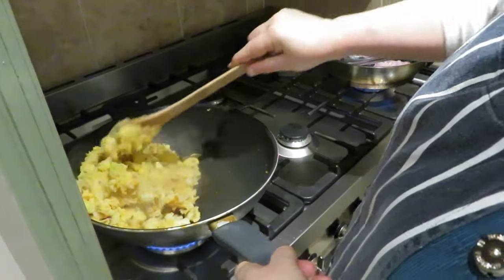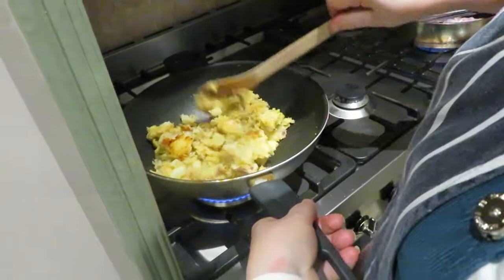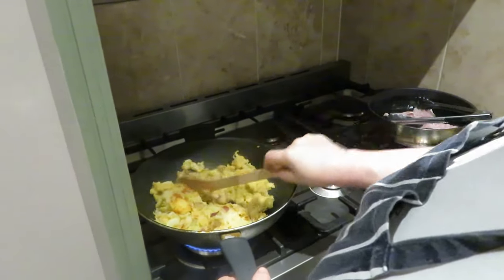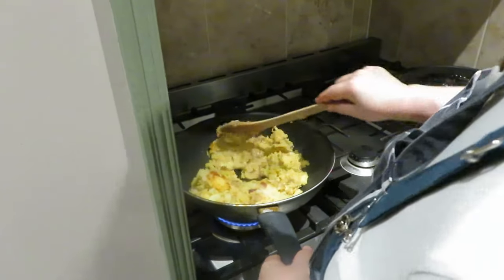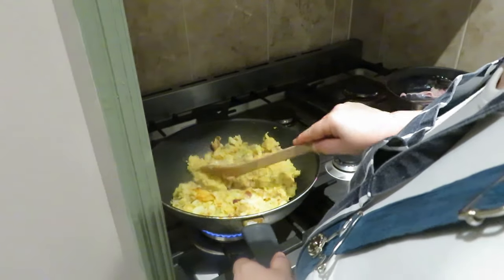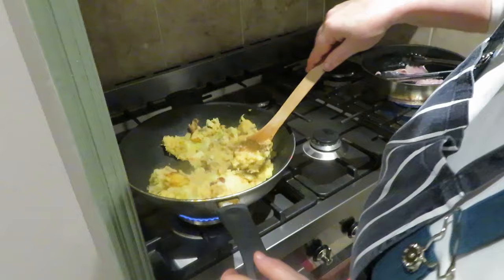It's getting nice and brown underneath — see how nice and crispy it's getting. It smells amazing as well. You don't want it too salty, especially for the person who's having bacon. And there's also salt in the baked beans. It smells amazing now, really really good. The onions are softening nicely as well.